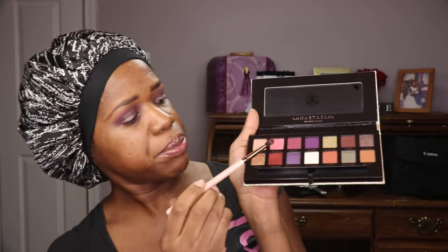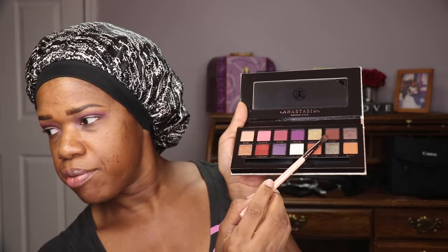Going in again with the Credit shade once more and placing that in my crease. So I have my eyeshadow placed and I'm going to go ahead and put some liner on and some lashes. I'm trying to save time because I don't want this video to go over 15 minutes, so I'll be right back.